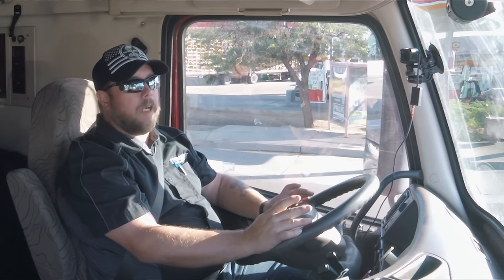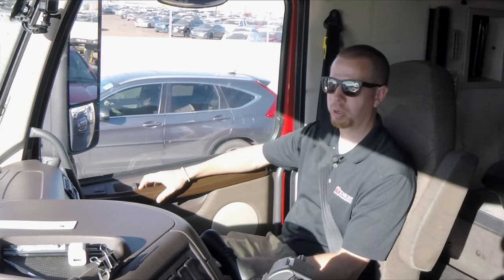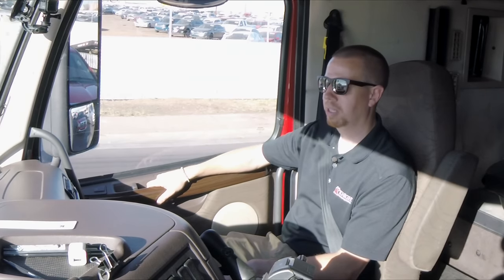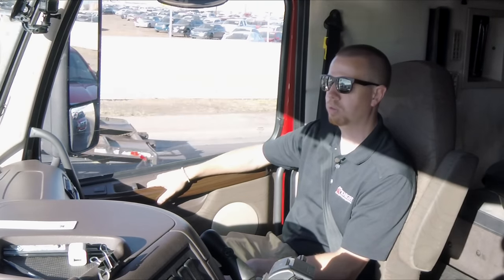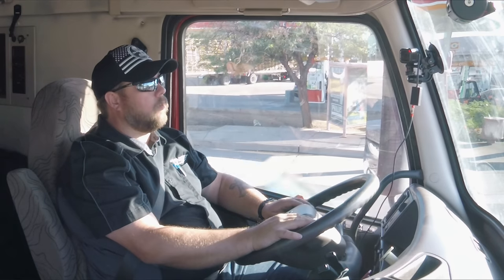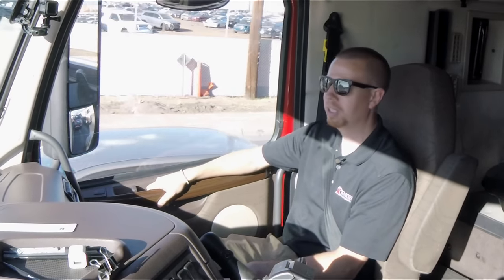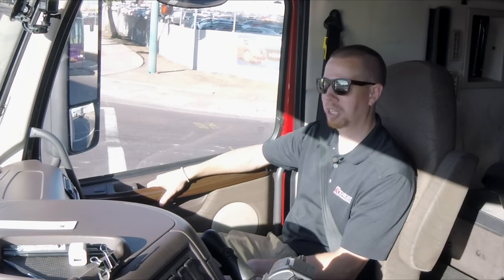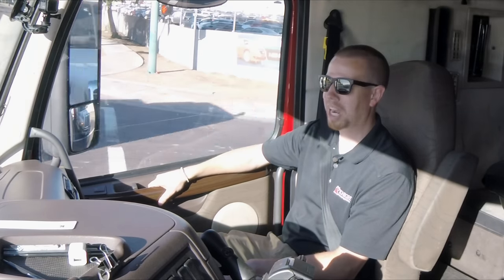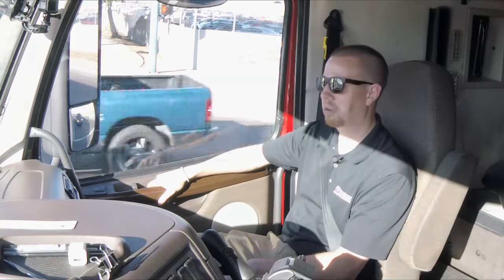As vice president of recruiting, I spend the majority of my time developing our recruiters and overseeing the hiring process, but it also includes our CDL school and our training program, which we call Squire. Really it's overseeing the onboarding process for any of our drivers — someone getting their CDL, someone with a CDL but no experience, or experienced driver hires. I really enjoy it because no day is the same — the needs are always changing and every person has a different backstory.